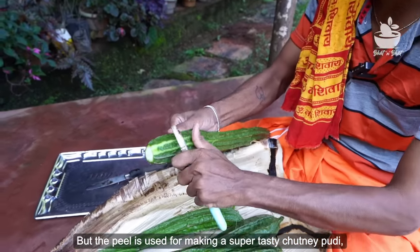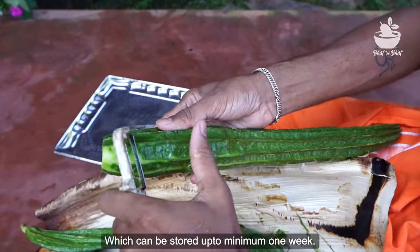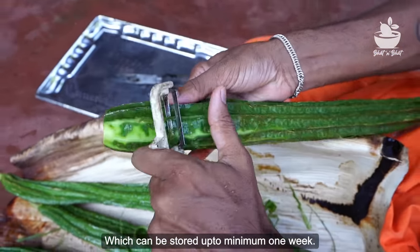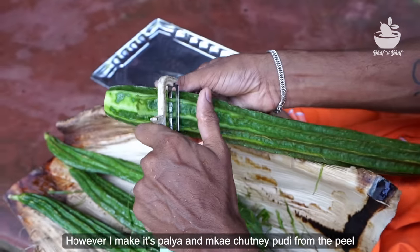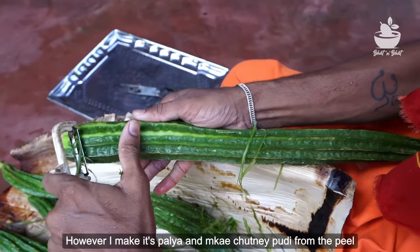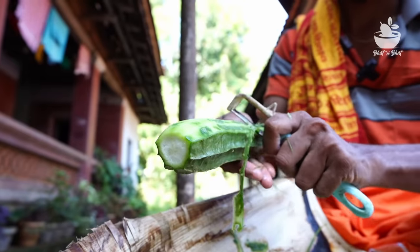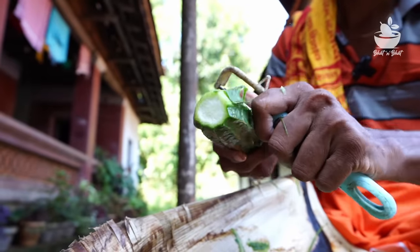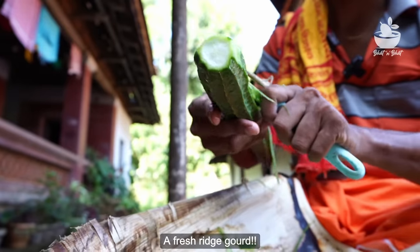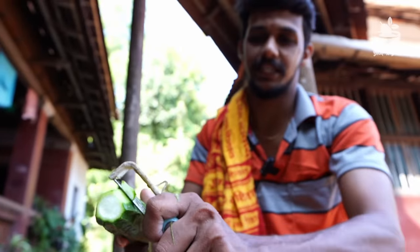We put some shippews in the pot. Then we put some shippews, some fresh leaves, and some more shippews.